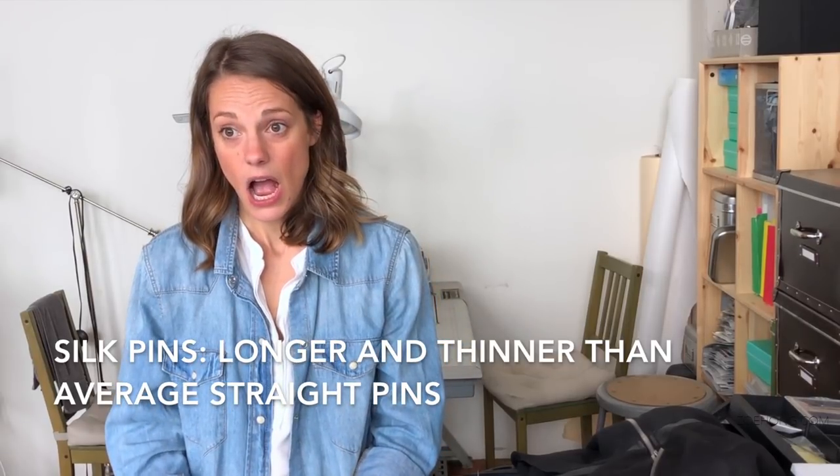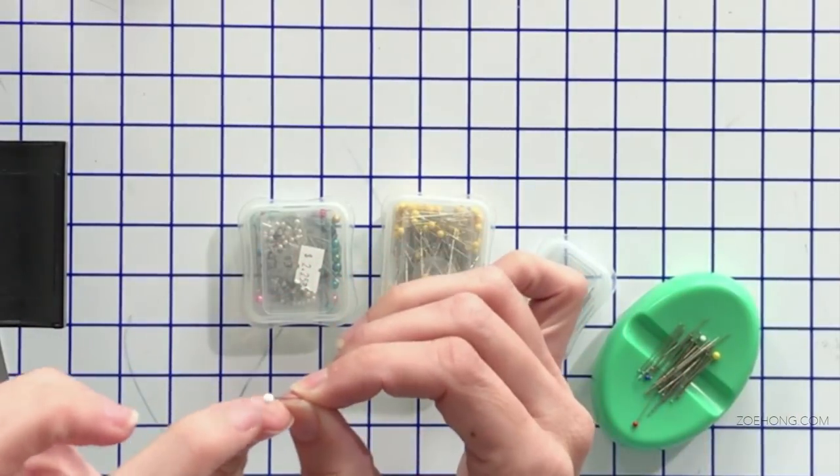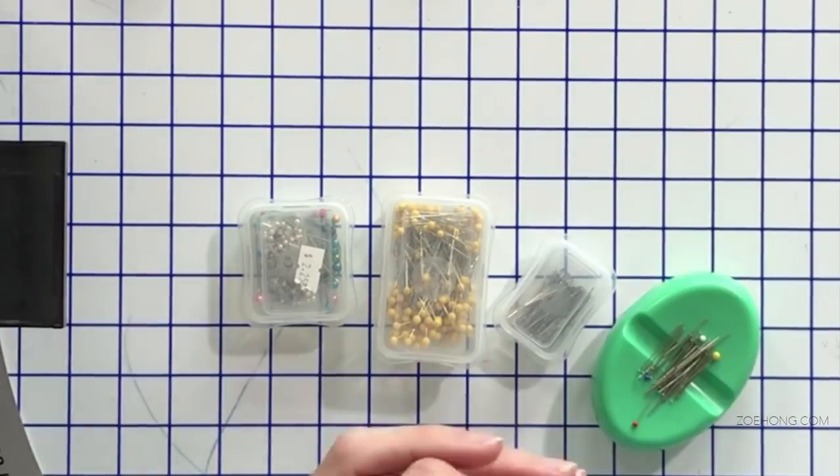Personally, I never buy plastic-headed pins. If you've draped something on the form, it's beautifully pinned, and you go to steam or iron it — if your iron touches a plastic-headed pin, the plastic will melt into your fabric. I spend the extra dollar and buy pins with glass heads. Even ones that look plastic are actually glass — it's just something I pay attention to when buying. If you're not ironing anywhere near them, plastic is fine, but I'm in the habit of always buying glass head pins.